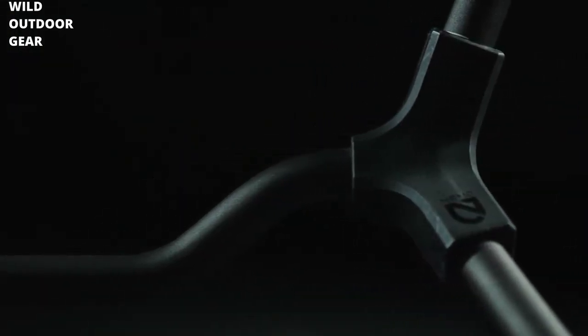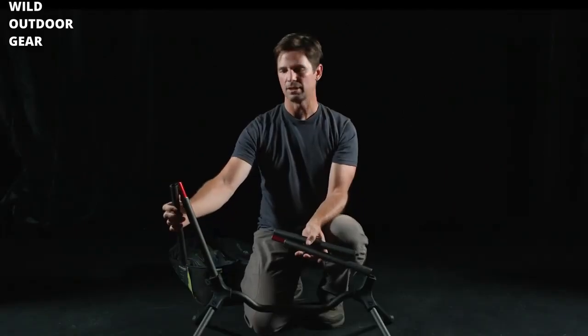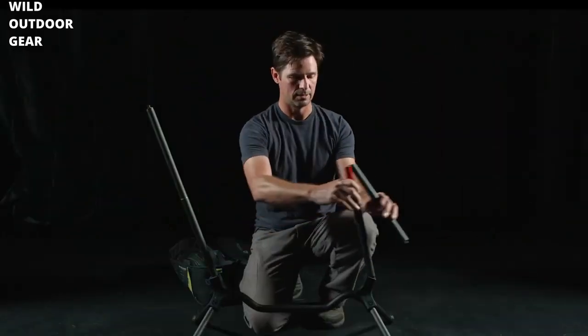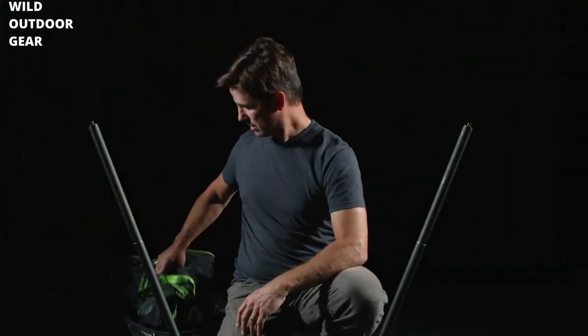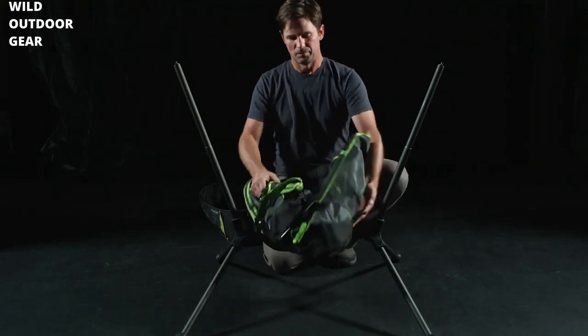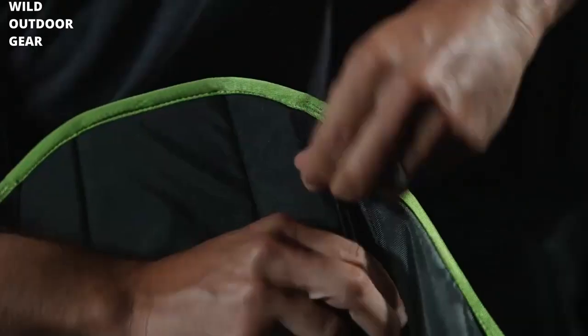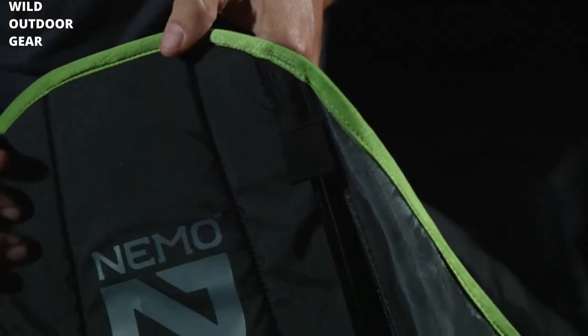Once the legs are built, build your uprights. They each have a red ferrule to let you know that those are properly footed and stable. Next, you're going to take out the chair and put together the supports on the back.